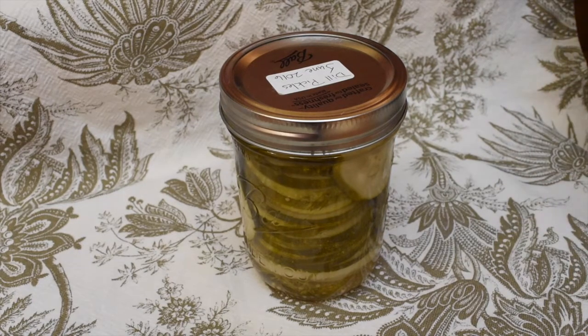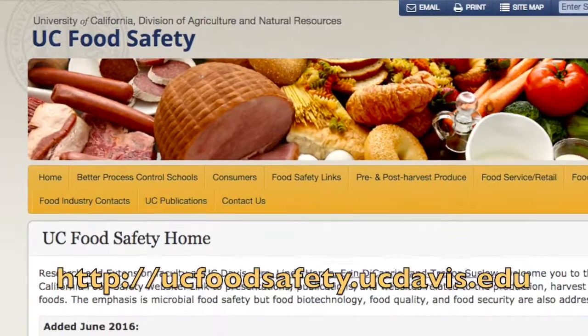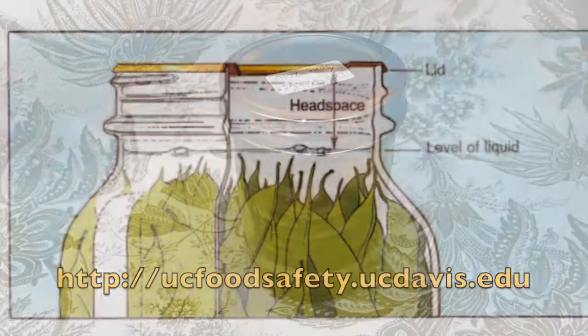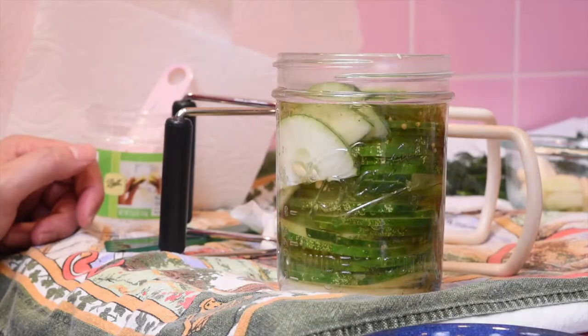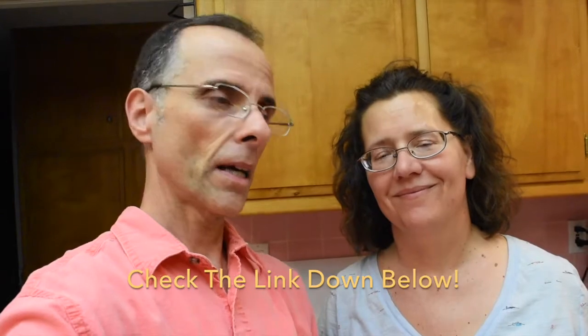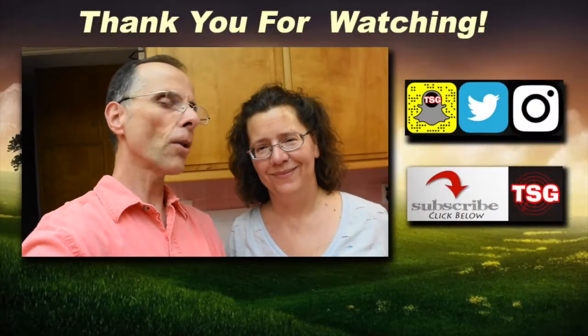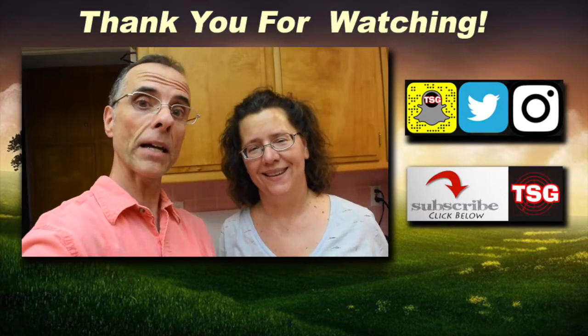There are a couple of websites you can go to for good information about canning and food preservation at home. I highly recommend the UC Davis one because their guide has lots of pictures and graphs and it's very clear and understandable — we'll put the website down below. We went from the garden to the kitchen and soon to our stomachs! If you want the recipe, there's a link below — just tell us who you are and we'll send it to you. It's got garlic, so it's got to be good. Don't forget we've got a website, Instagram, Facebook, Twitter, and Snapchat. God bless you, God bless America, and may America bless God.